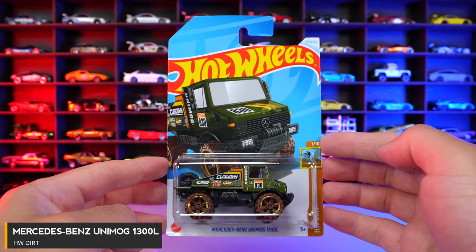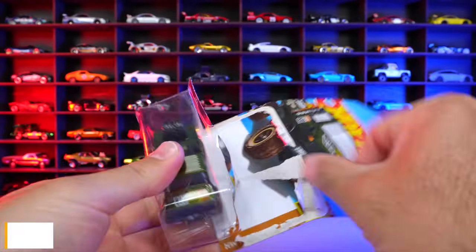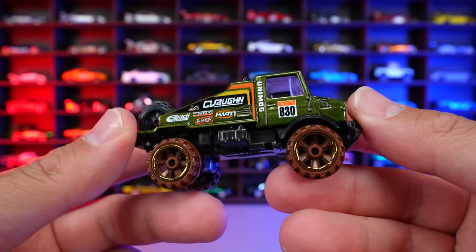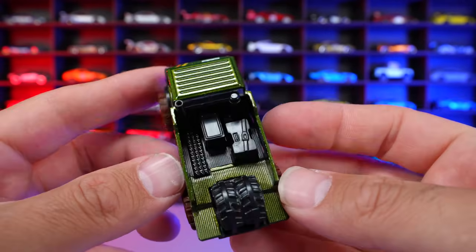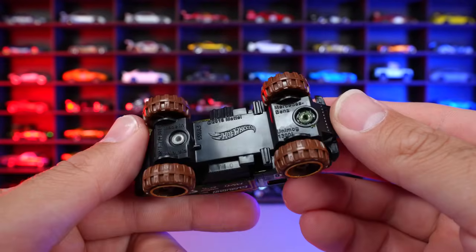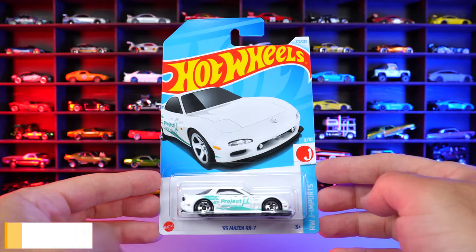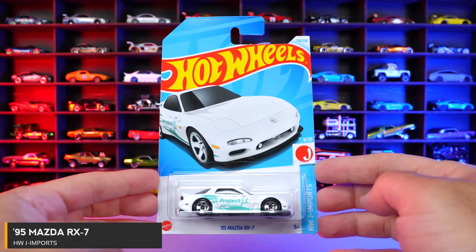Mercedes-Benz Unimog 1300L from HW Drift. This is an interesting new green recolor of it. It's got the mudded out wheel tire combination on there. If you look at all the sponsorships on the side right there, we've seen many, many different recolors of this one, but hey, this new green one, it's not too bad.